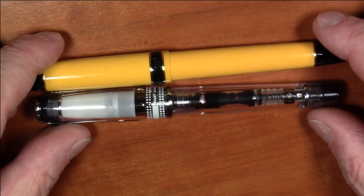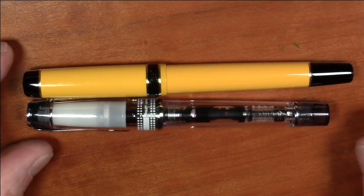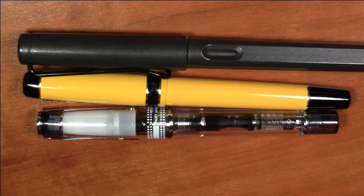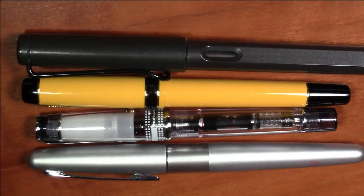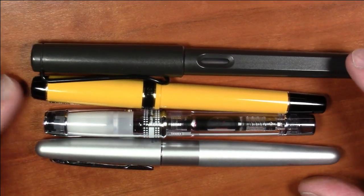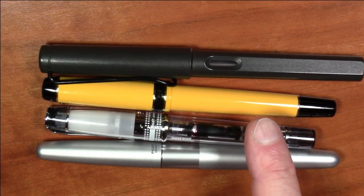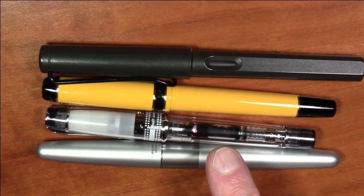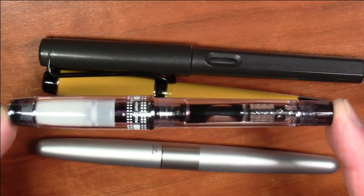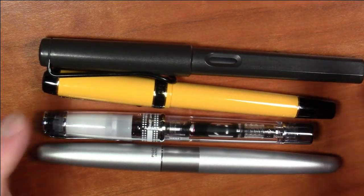Right away, let's look at it from a size perspective. The Lucina, even though it's a small pen, is even bigger than the Prera. Here they are compared to a Lamy Safari and a Pilot Metropolitan. You can see the Lucina is smaller, and the Prera is smaller still — approaching pocket pen size. It's not quite there yet, but it's very, very close. This is a pretty small pen.